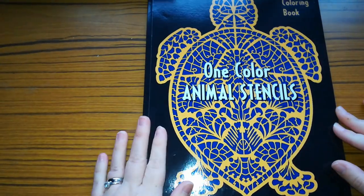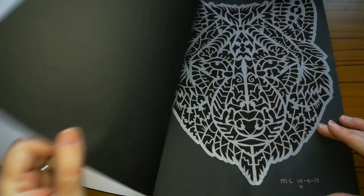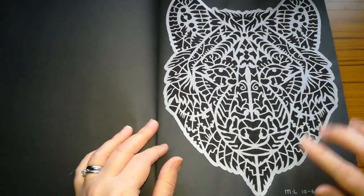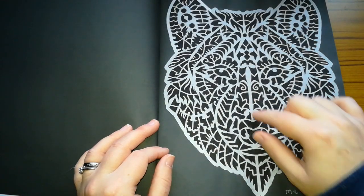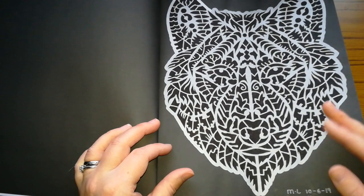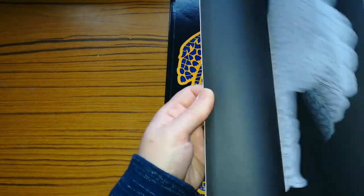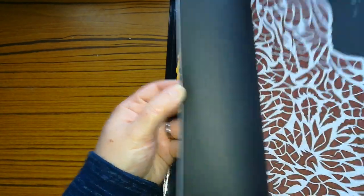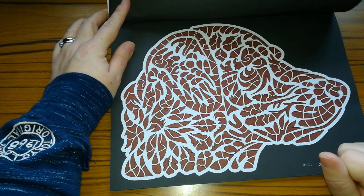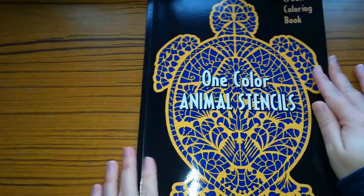So the next one is One Colour Animal Stencils, and I think I've done one or two in this one. It doesn't give you a list of what animals are in this one — it just gives you the different animals on black backgrounds. I did this one: for the inner shapes I used a black gel pen, and then I used a silver metallic gel pen for the outlining, and I love this — it makes it really pop. I also did this one of the dog where I just coloured the shapes on the inside without any outlining, and I am really really pleased with how it turned out. I just love it.